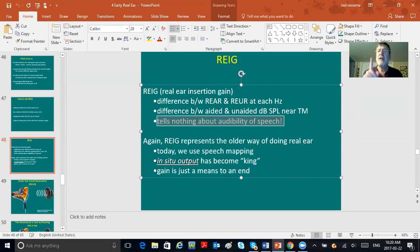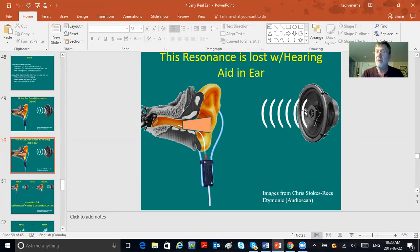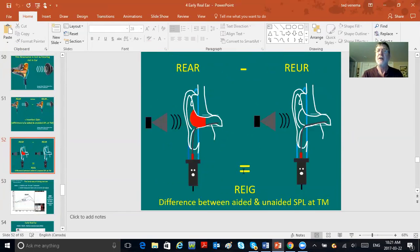The trouble with yesterday's real ear is precisely this: real ear insertion gain tells nothing about the audibility of speech — nothing. It's just a picture. REAR on the left minus REUR on the right gives you insertion gain, REIG. Here's a real example: REAR minus REUR gives you real ear insertion gain. Note that an input of 55 was used for both measures — very important to internalize. If you're nice and close to target, you say you did a good fitting. But what does this tell about the audibility of speech?